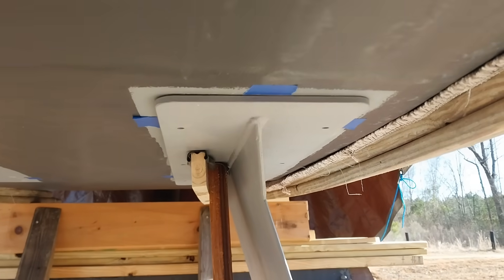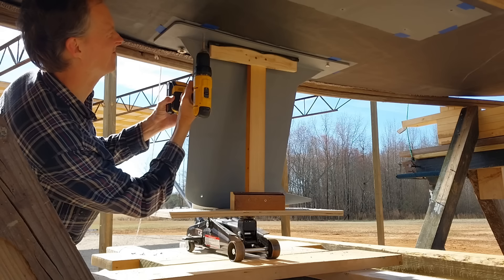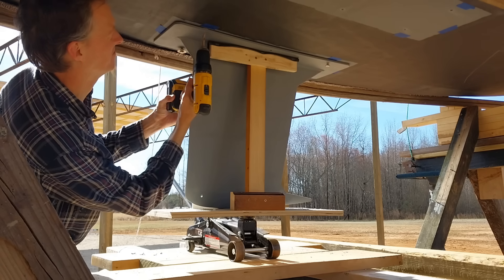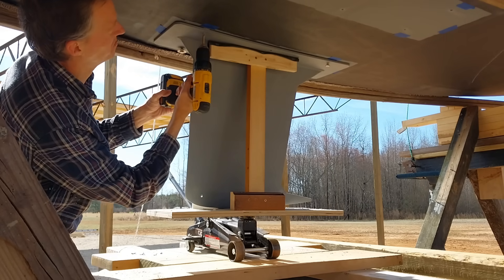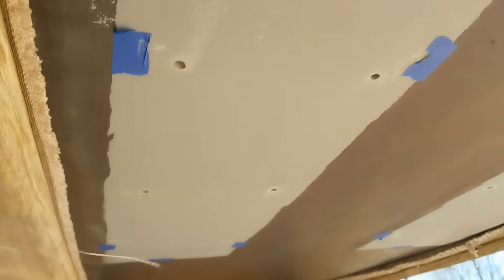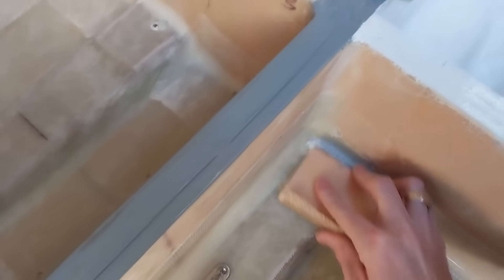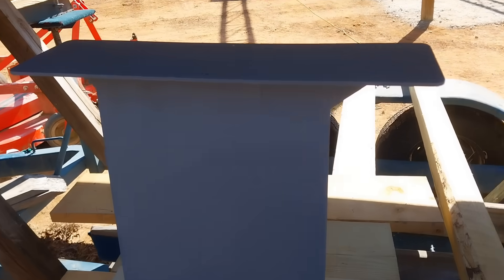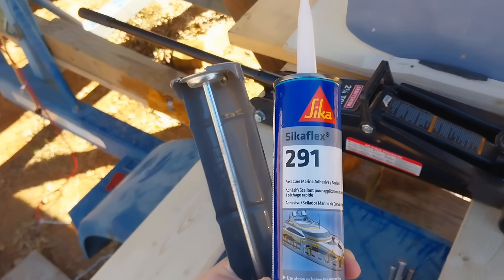Now I'm going to drill through the holes. I've re-drilled all the holes all the way through. I've wiped the surfaces down with acetone. Now I've got this Sikaflex 291 marine adhesive sealant that I'm going to use to bed them.